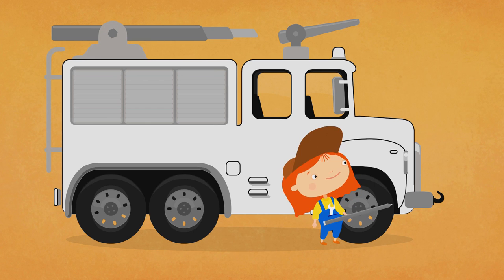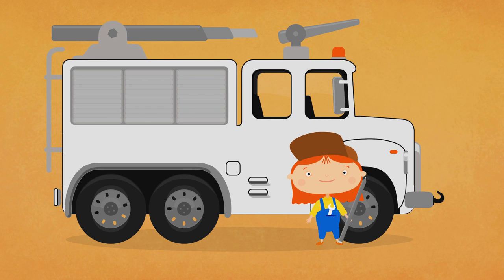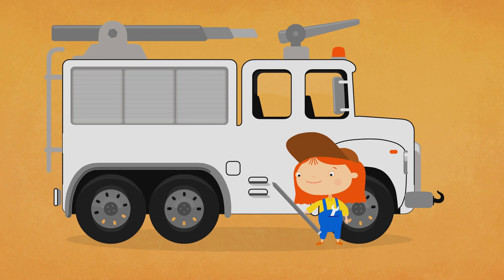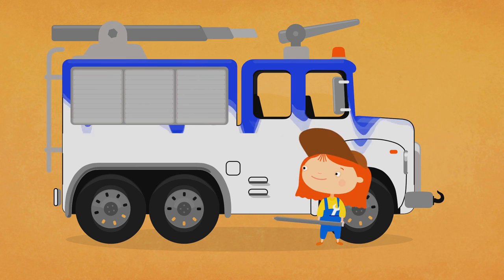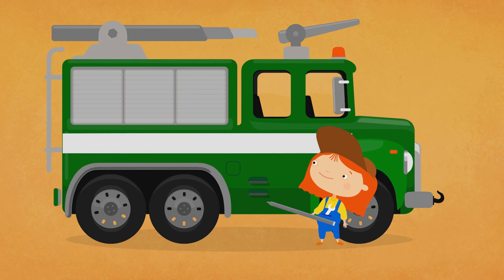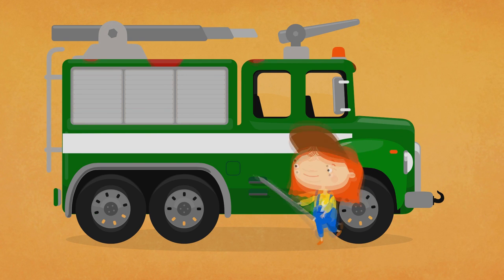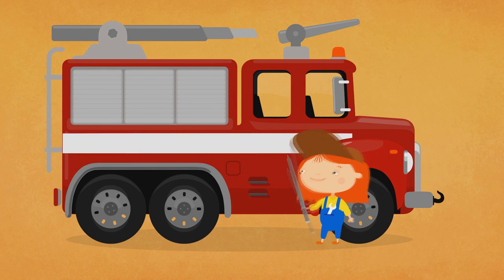Now let's make the indicators and flashing lights orange. And what colour is the fire truck's body? Blue? No. Green? Again no. Red? Yes!